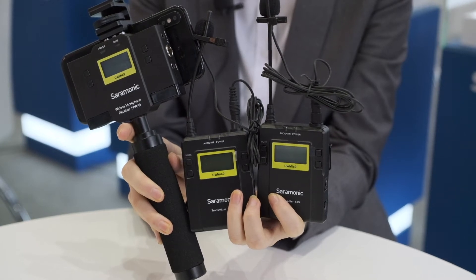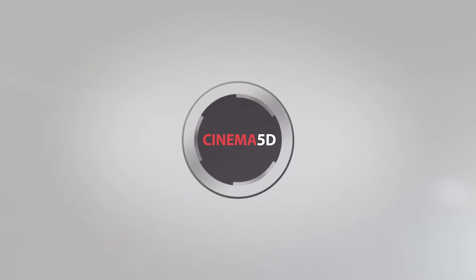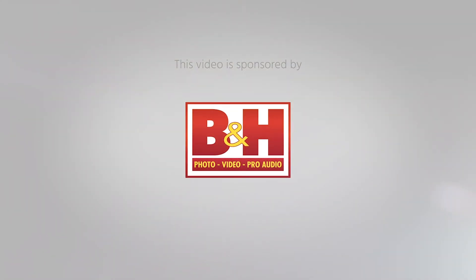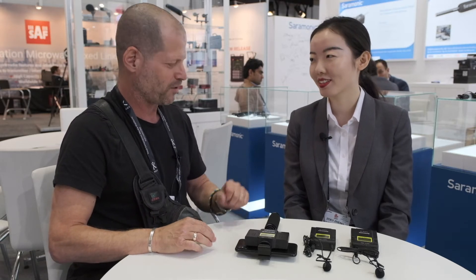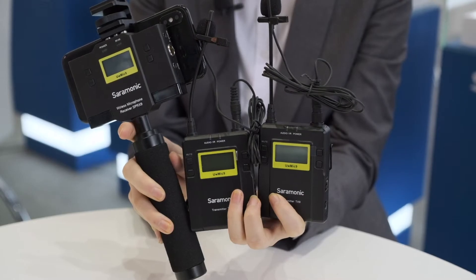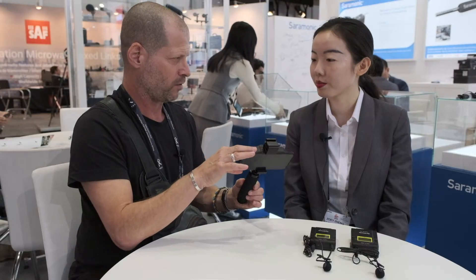Saramonic brings professional audio recording to mobile devices. I'm Johnny from Cinema 5D and I'm here with Zoey from Saramonic. Welcome to Saramonic. Thank you very much — you have another new product which actually allows professional audio on mobile phones.